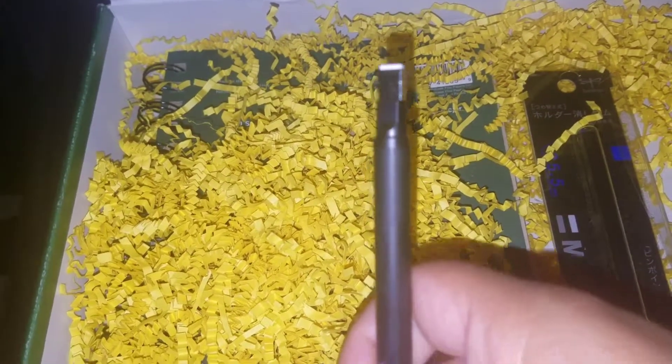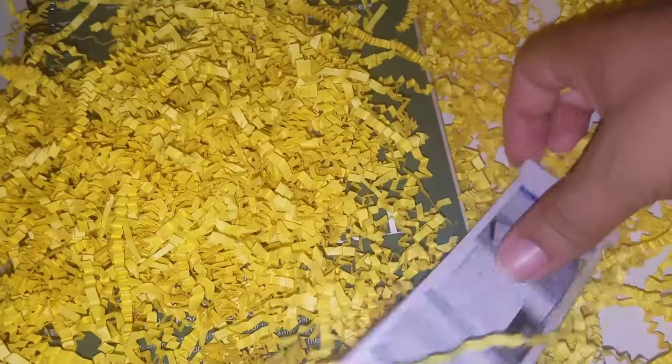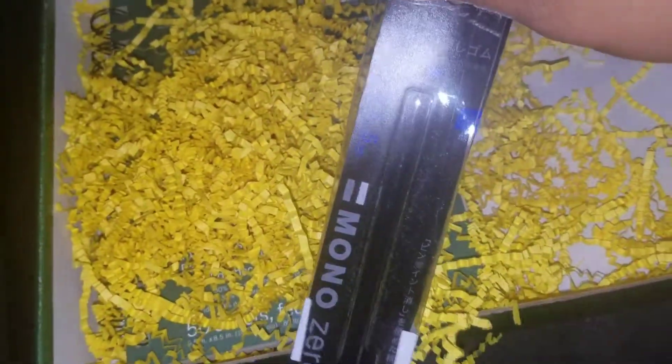Oh, it retracts at the end — that's awesome! I really needed a precision eraser like this. The Mono Zero seems to be getting around nicely and gaining popularity.